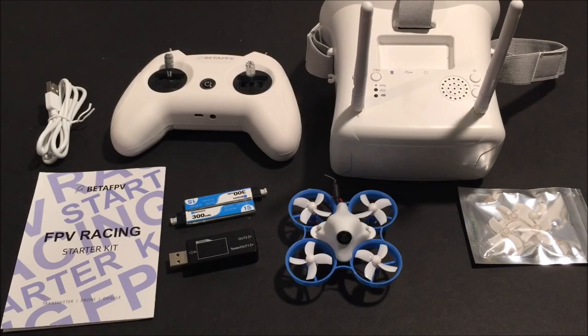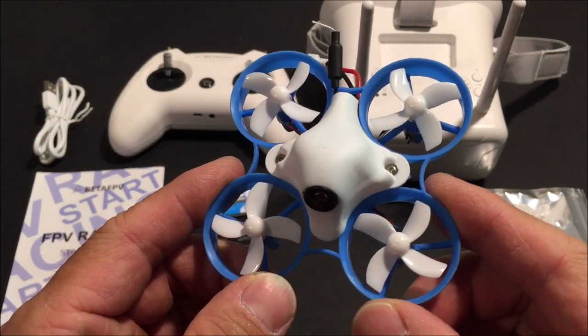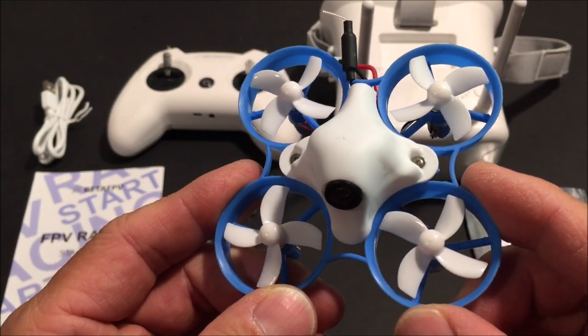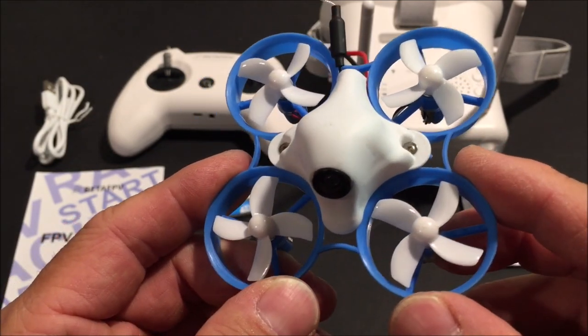Hello everyone and welcome to the channel. Today we are testing out Beta FPV's FPV Racing Starter Kit. This kit is meant for a beginner who wants to get started in flying FPV drones, but of course anybody can have some fun with this setup.